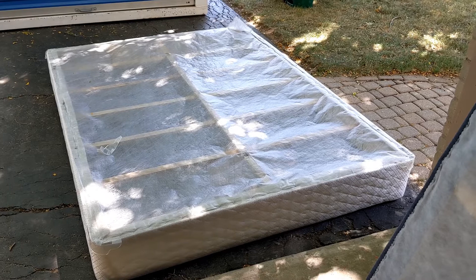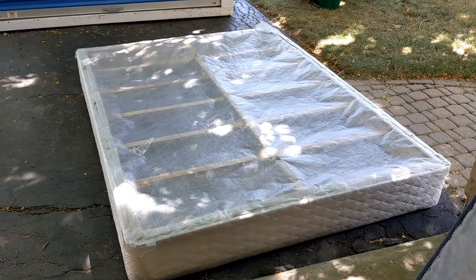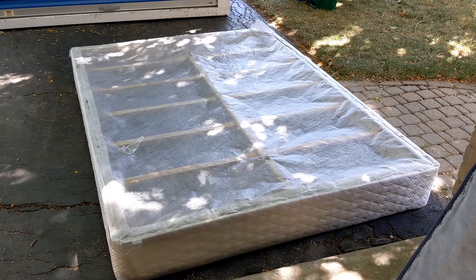We have moved into a smaller house, actually in a different country as well, and the stairwell is much smaller. As a result, even though we could get our queen size mattress that goes on this box spring up to the upstairs of that house, there was no way that this box spring would actually fit in the stairwell.